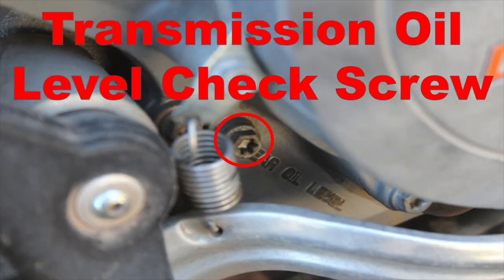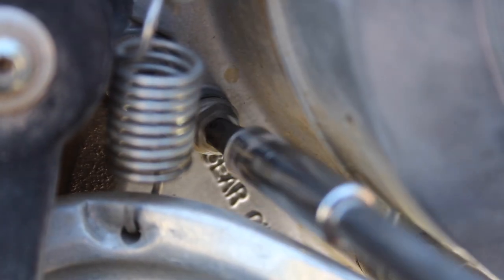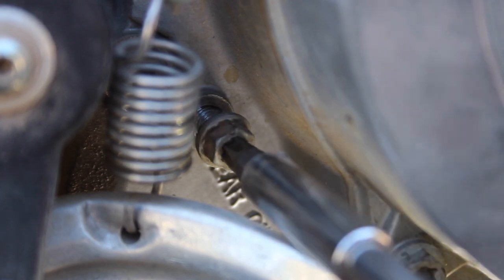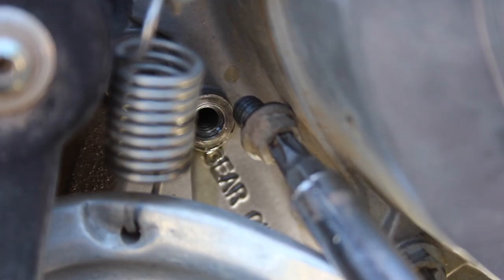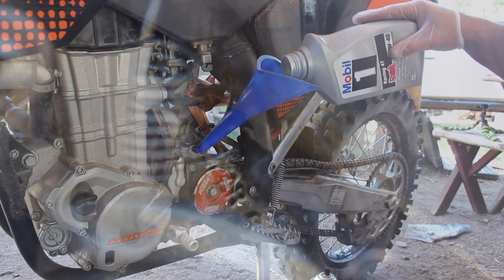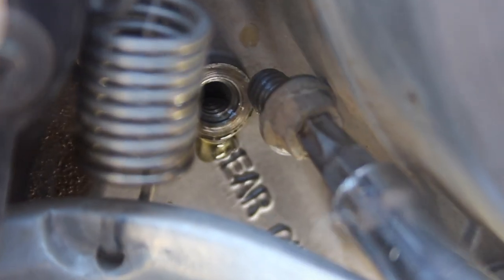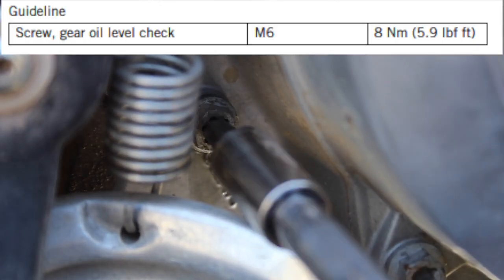KTM made it easy to check the correct fluid level by providing an oil level check screw on the right side of the engine, hiding between the rear brake pedal and the right side engine cover. This check screw takes a Torx T30 star bit, but you can get away with an 8mm if needed. When you remove it, a small amount of oil should drain out — this is a 'fill till it spills' check screw. If no fluid comes out, go back and add some until a little bit does. If you slightly overfilled, the excess will simply drain out of this check screw, making it very easy to reach the correct transmission fluid level.